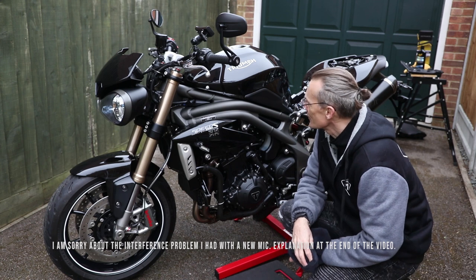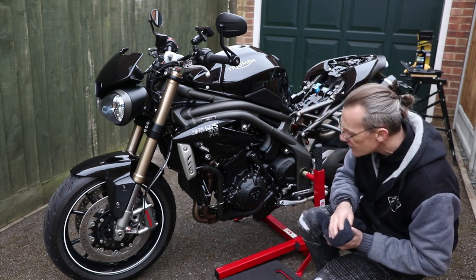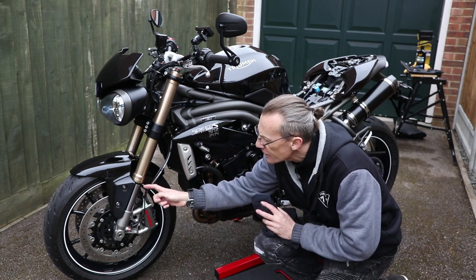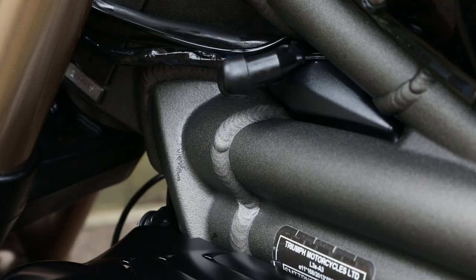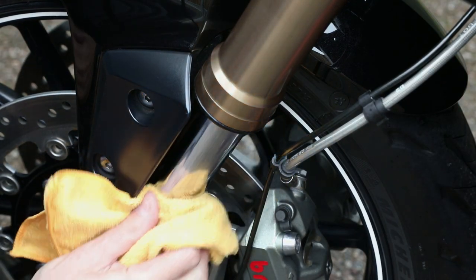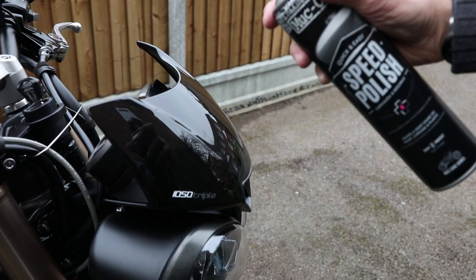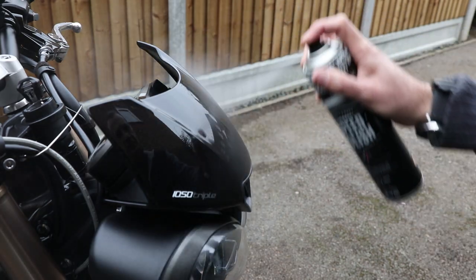Now that looks amazing. I've noticed there's a little bit of ACF 50 just creeping down the forks and in the top of the frame, so I did mention that could happen — I'm just going to get a cloth and wipe that away. Finally for this stage I'm going to apply some Muck Off Speed Polish, which is a motorcycle polish and wax in one.